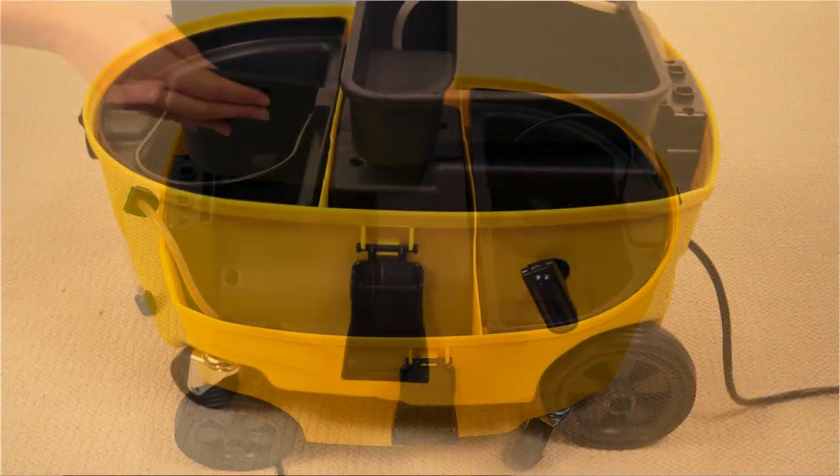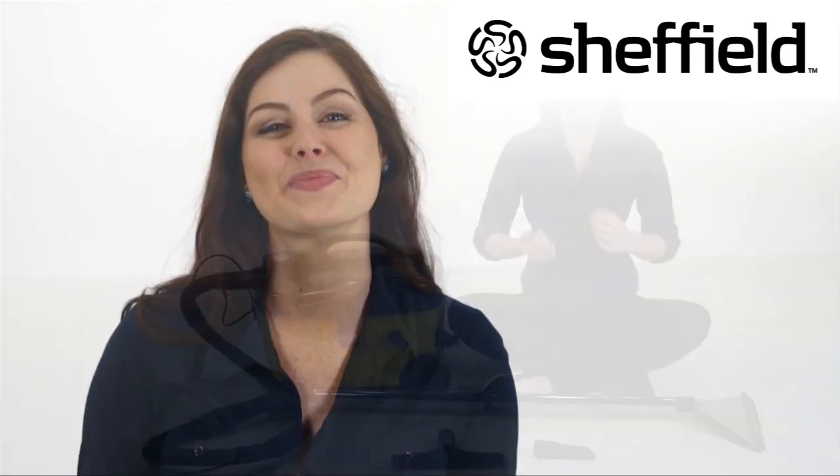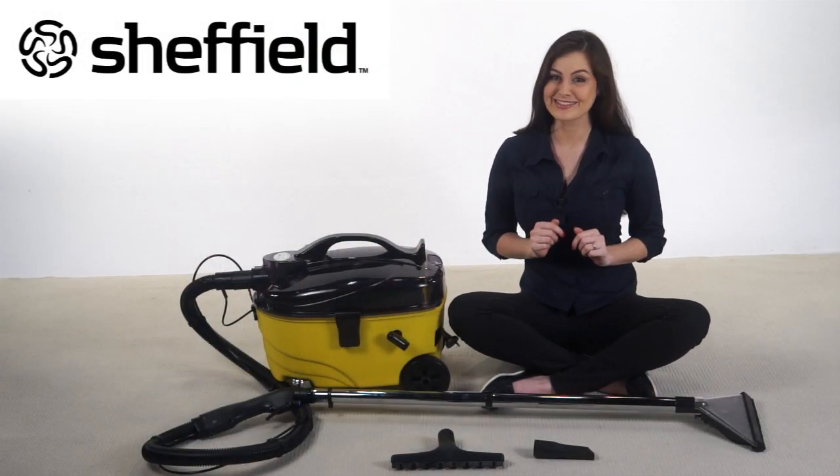The compact housing is made from robust polypropylene plastic, making it tough and long lasting. Now to put this workhorse through its paces.